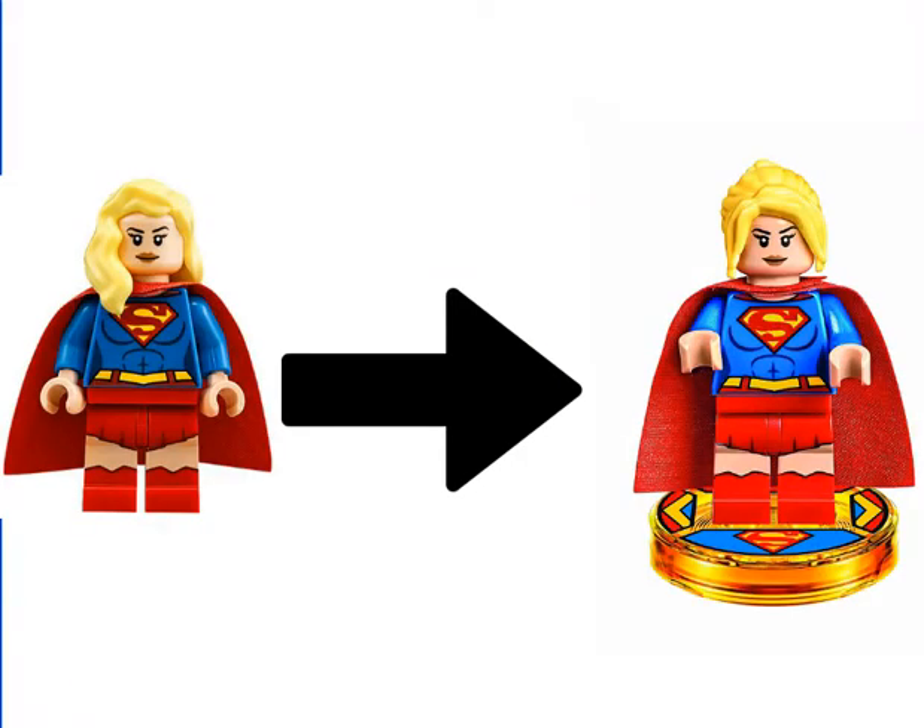Coming in at number 3 is Supergirl. To be honest, I have no clue what year these minifigures came out — all I know is that the one on the left came out first. I don't mind the printing of either one; they both look really good. But the main problem that gets me is the new hair piece they gave Supergirl. It just doesn't really look very good with that new ponytail. The one on the left looks so much better with that hairstyle, and I just don't understand why they gave her an ugly hairstyle.